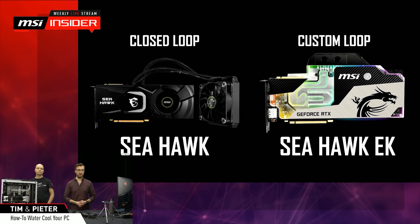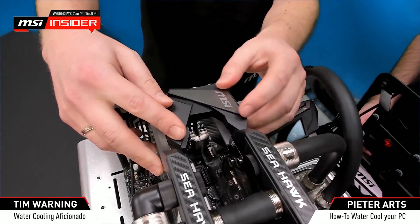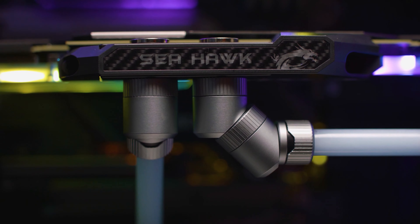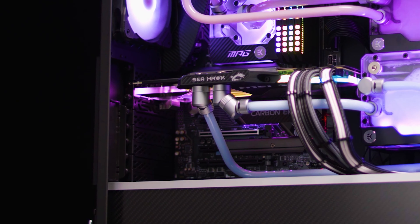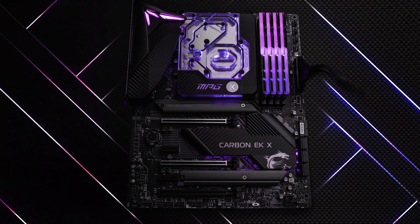This is a very cool cooperation between MSI and EK, and not for the first time — MSI and EK have been working together for a couple of generations on graphics cards already. We've had three generations of Seahawk EK graphics cards: really nice high-end graphics cards with a full cover water block already installed out of the box. No hassle with warranty, everything's covered. You don't have to remove the cooler yourself and install the water block yourself.